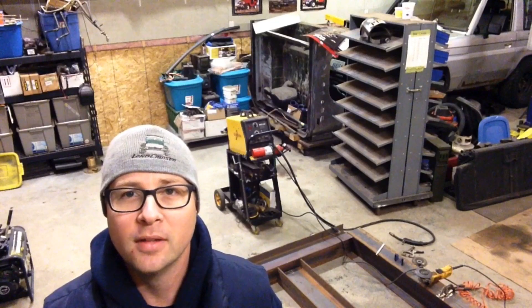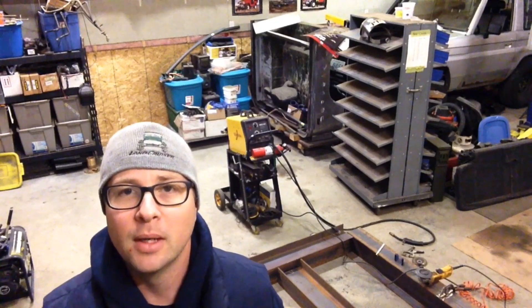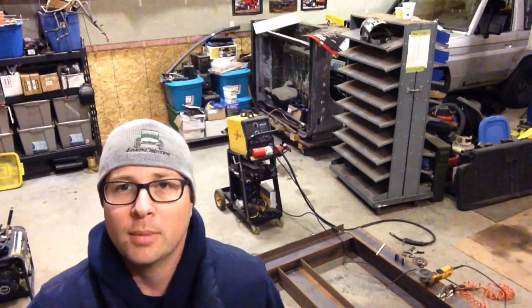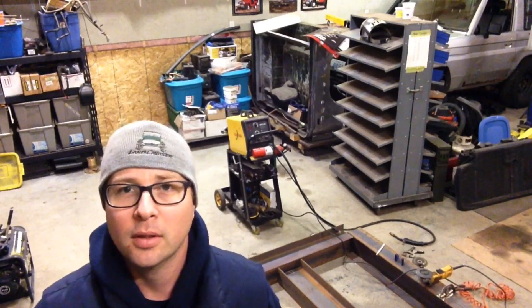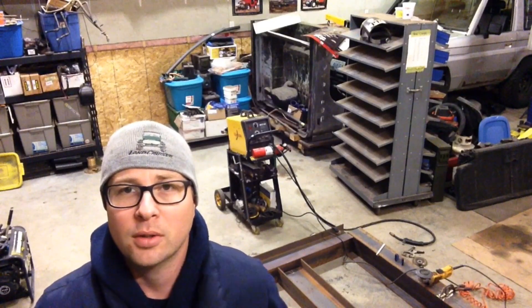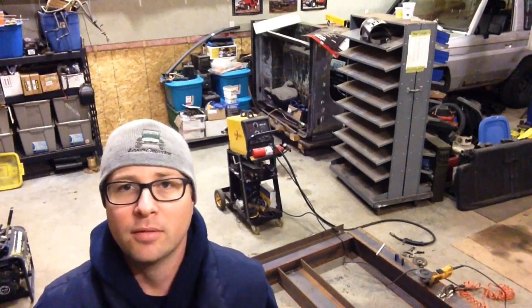Hey folks, Bruce here from 4LowLife and today I'm going to start putting together my press brake. A lot of people online seem to be asking about what's the best welder I should buy to start out with and what can I do with it, and I thought I'd start bringing some videos showing the equipment that I use to build the stuff that I do.